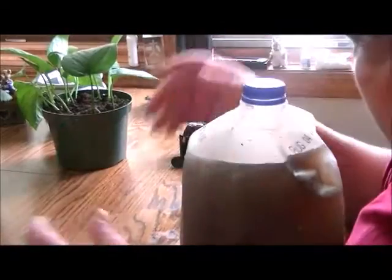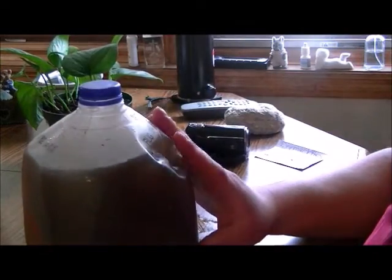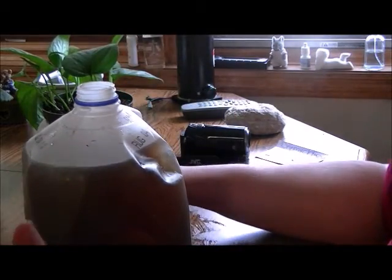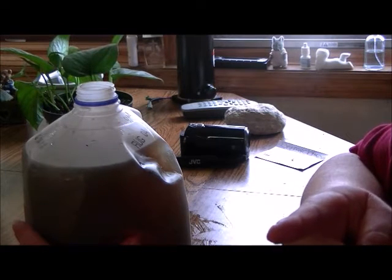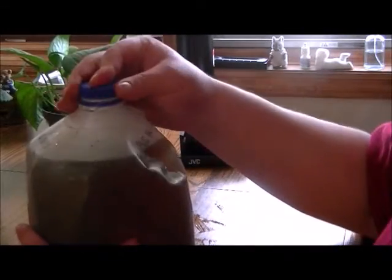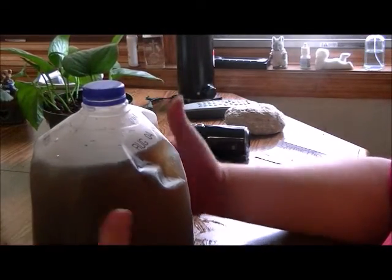Putting it in the sun helps a lot. I did put faucet water in here and people say no, don't use faucet water. But get this — if you leave the cap off for one hour after you pour in faucet water, all the chlorine evaporates. Try it: pour a glass of water, sit it on the counter for an hour, take a drink again — it's going to taste totally different. Chlorine is bad for your plants, but after an hour it's good.